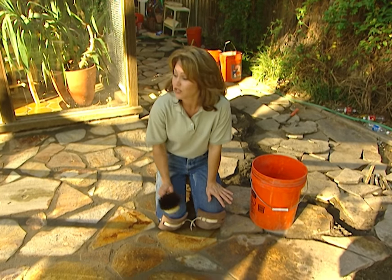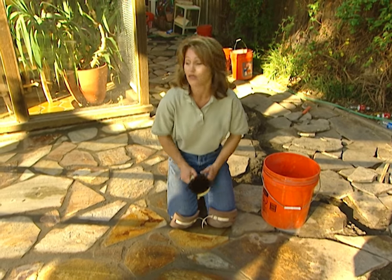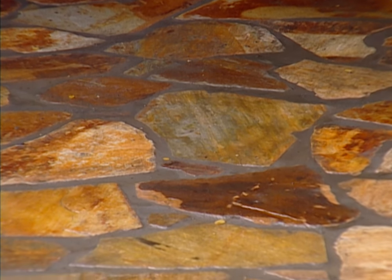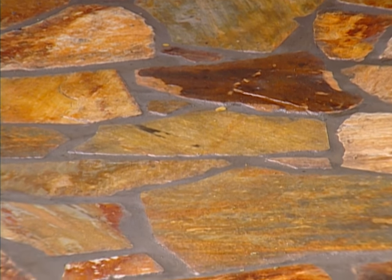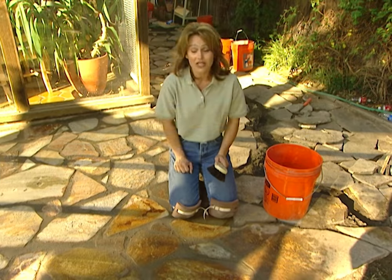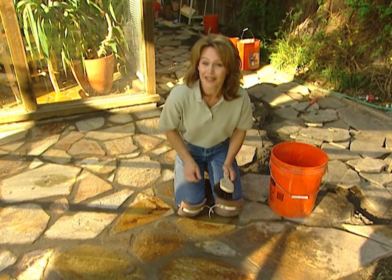We've spent around $2,000 for this patio, but that's a third of the cost of what you would have to pay if you hired someone to come out and do this for you. The Vengeance Creek stone itself is inexpensive — it will run you around $3.25 a square foot. Once you're finished with your project, you're going to have a stone patio that not only looks great, it will last you a lifetime.